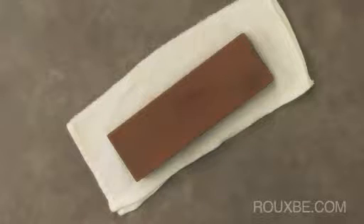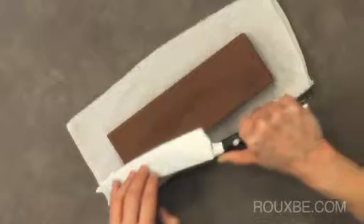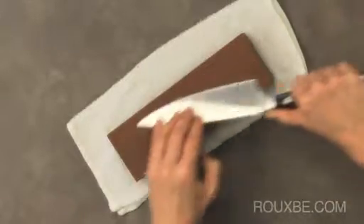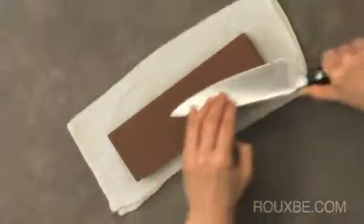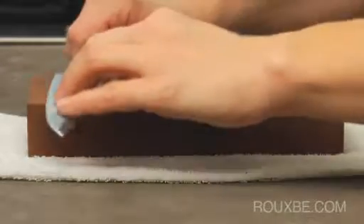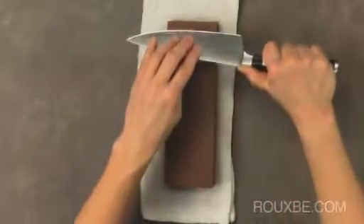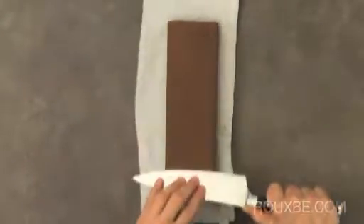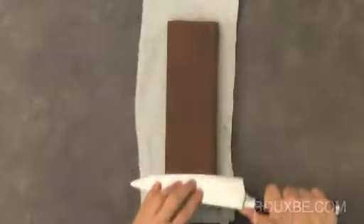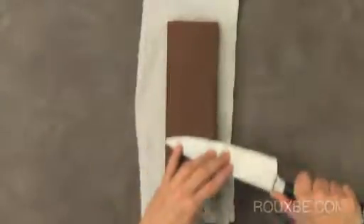A common sharpening stroke is to run the edge of the knife into the stone. However, the disadvantage to this method is that it will carve deep grooves into your stone and damage it. Another method is to sharpen your knife in sections, but the pressure tends to be more in the middle of the stone, causing the stone to eventually become concave.